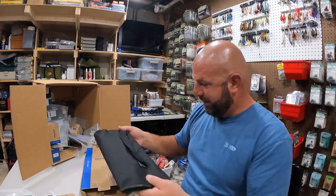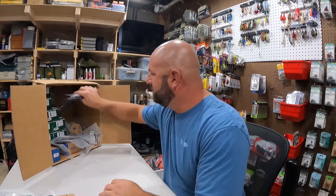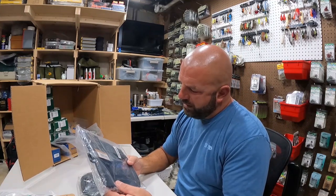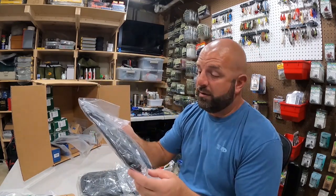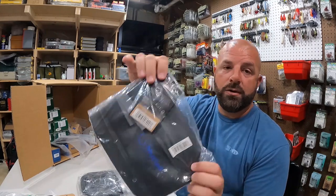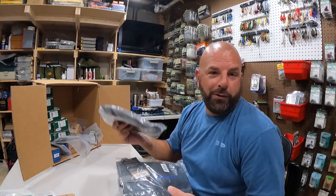We got some little dry bags - I think they're like 3 liters. I thought it'd be cool if me and Mike ended up fishing in the creeks - you could put a few lures, a phone, wallet, whatever in there. Anyway, a cool little 3-liter dry bag. I'm sure the old lady will take one of these but at least one's for me.